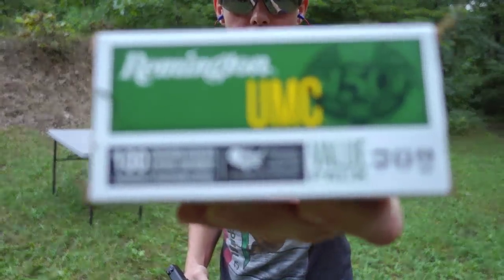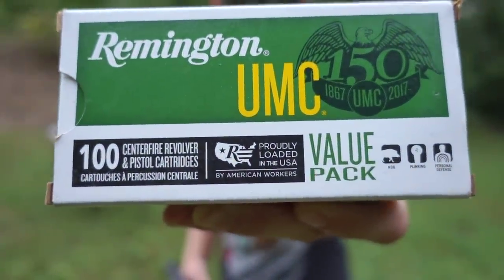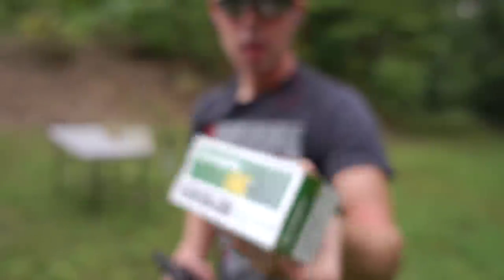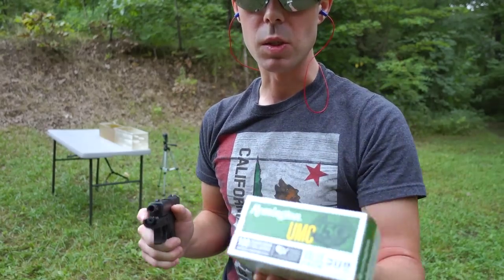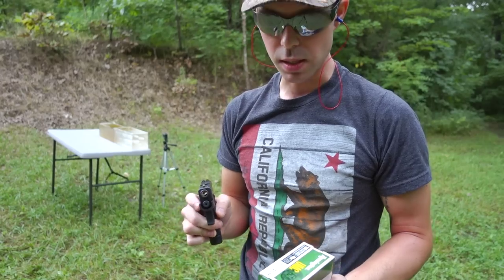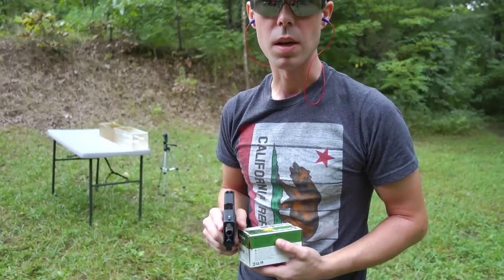It's starting to sprinkle out here and I'm running out of room, so I'm going to do one more round — a cheaper, more affordable option: the 115 grain Remington UMC hollow point. I did a test on these about a month ago and was really impressed with the Remington UMC, especially for the price. I figured I'd end with this one and see how it compares to our more expensive premium self-defense ammo.